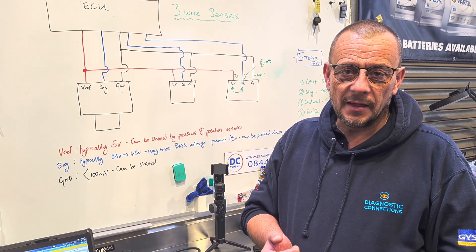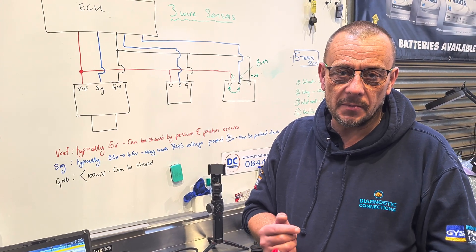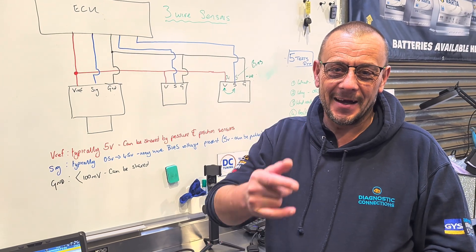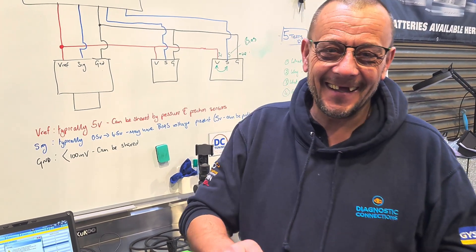I hope you found this video short, succinct, and this is exclusive to members of simplydiag.net. Thanks for watching. You're awesome. Mark, do you want to say goodbye? Goodbye all.